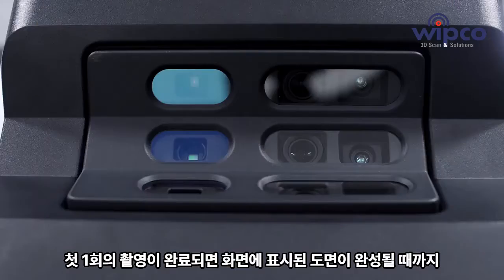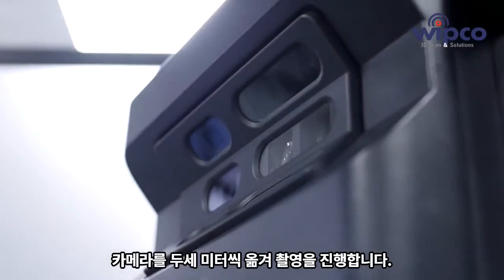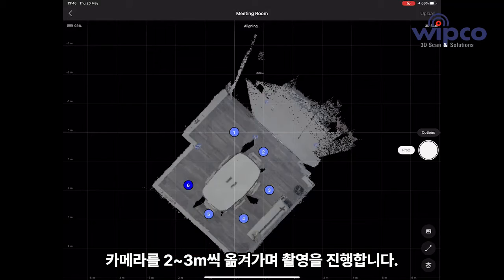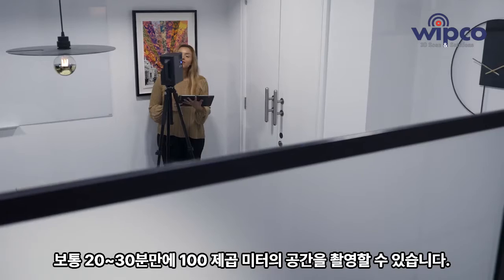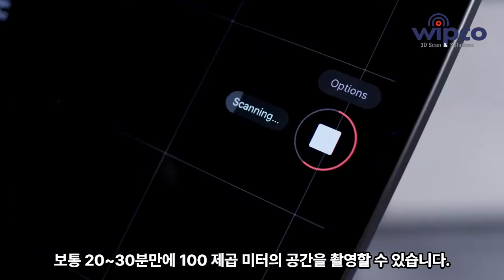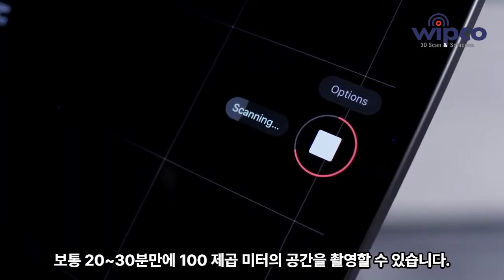Just continue scanning one scan point at a time. Move the camera every two to three meters after each scan point, until you have the whole floor plan on your tablet. On average, it takes 20 to 30 minutes to scan 100 meters squared, depending on the nature of the space.